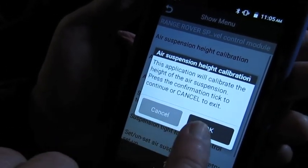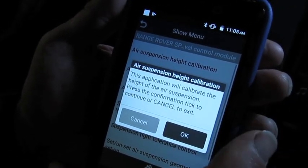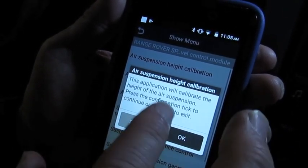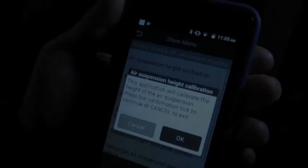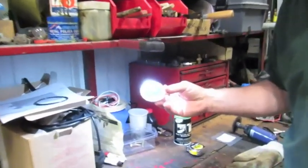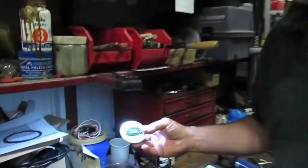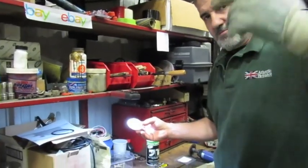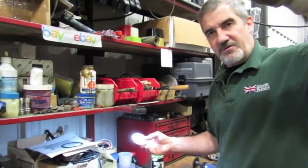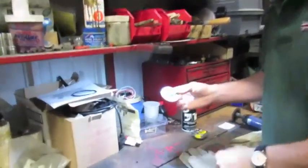Now it gives you the chance to either cancel and back off if you're not ready, or you're going to hit OK. But we're going to stop at this point and I want to show you how to make a little tool that will help you do this function without the Land Rover Special Tool. Essentially we're going to take a center cap from the wheels. The special tool that Land Rover uses basically centers the tool in the middle of the wheel, and then runs up with a scale to make contact with the inner lip of each wheel well to do your measurement. We can do the same thing — essentially what we're going to use is a tape measure.